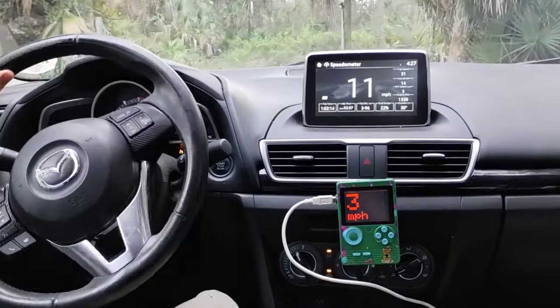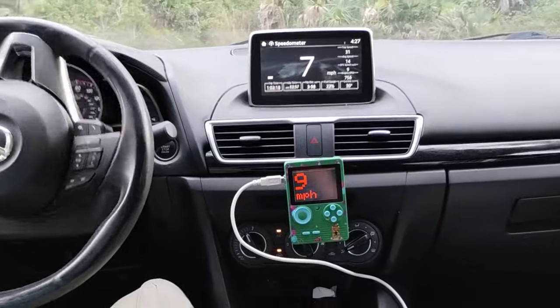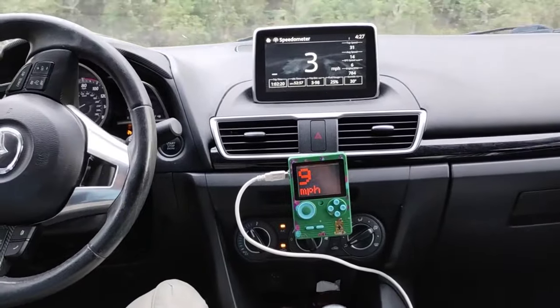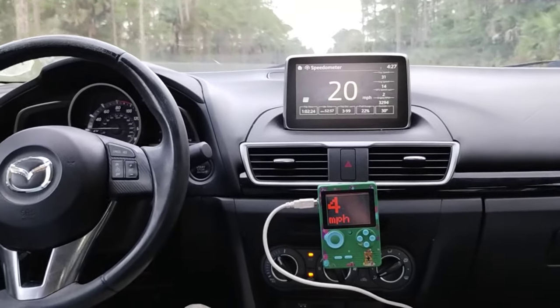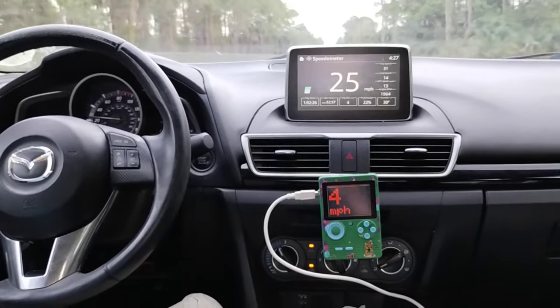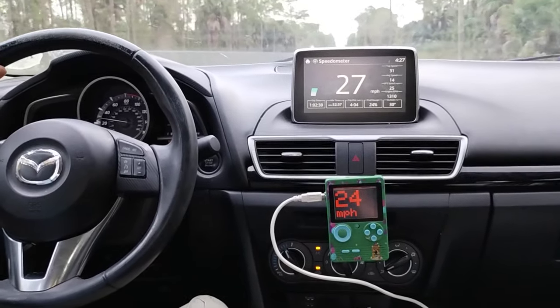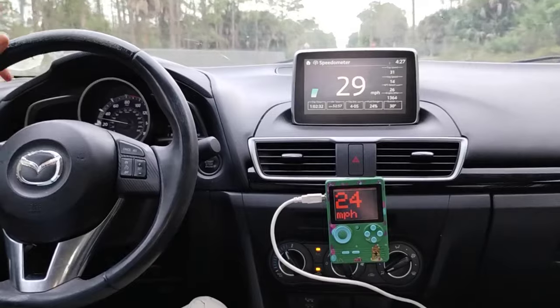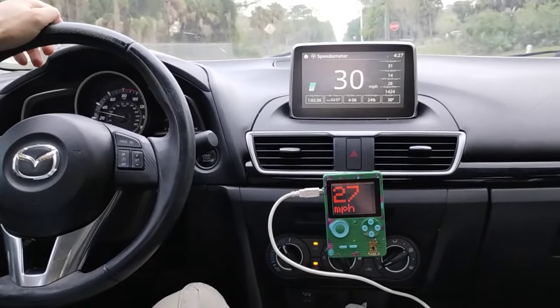It shows the proper miles per hour, but there's a bit of a delay so it might be slightly off from what you're seeing on the screen. I'm not going four miles an hour, but it will catch up. So it's not perfect — it's not usable by any means.